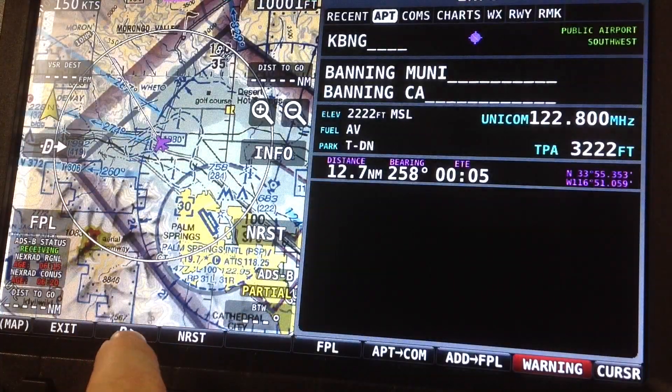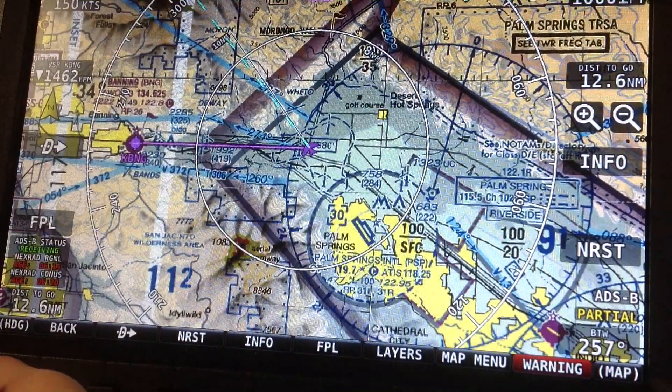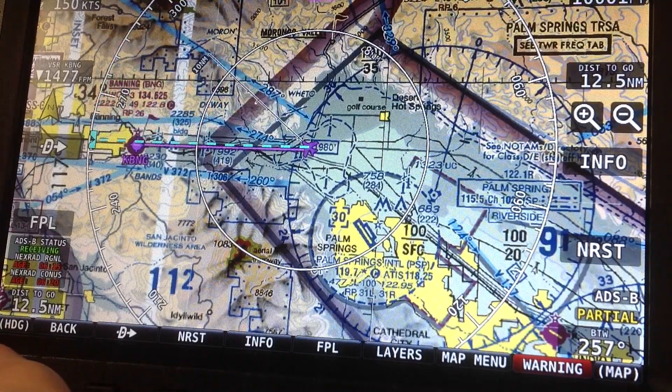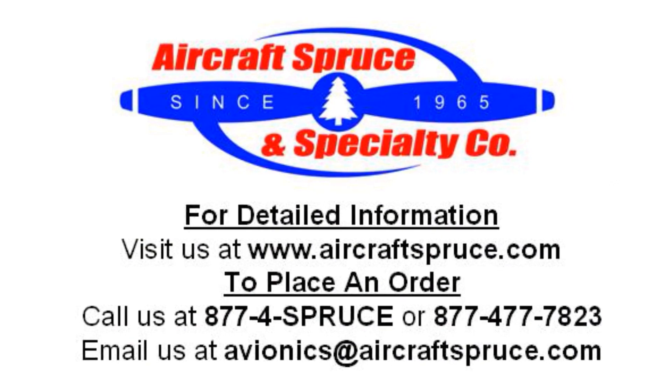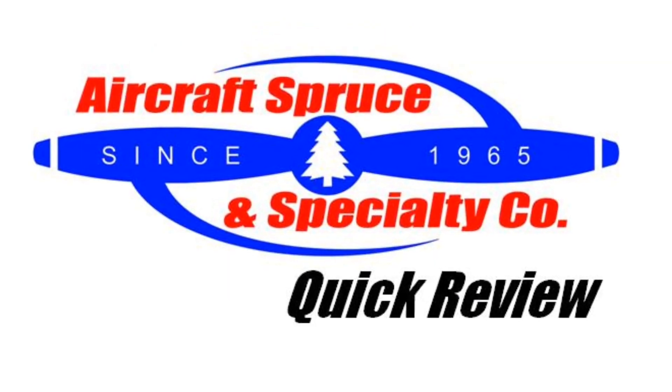For complete product information on Dynon's 10-inch Skyview touch screen display, as well as a quote for a complete wiring harness for your Skyview system, please visit our website at www.aircraftspruce.com or call us at 1-877-4SPRUCE. We hope to see you next time on the Aircraft Spruce Quick Review.